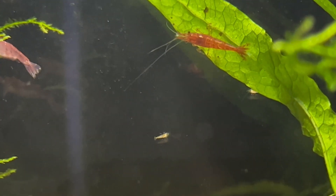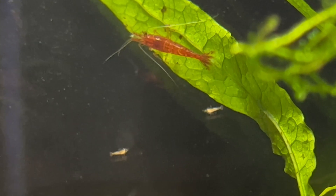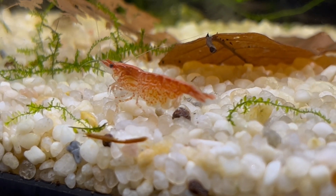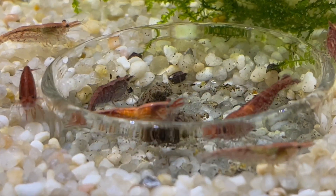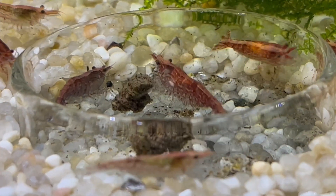Actually, when neocaridina shrimp are born they are molting almost immediately. Molting is also very important for breeding because when a female shrimp leaves the hard shell she can release some kind of pheromones, which encourages the males to mate with her.